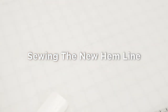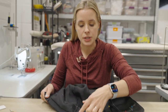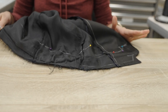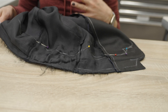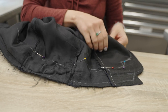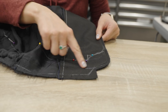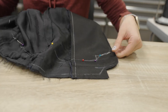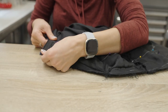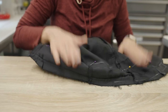Before we get under the needle, I want to show you this one whole half of the jacket with all our markings and pins. You'll notice we have not cut yet — I prefer to do the sewing first and the cutting last. We're going to start all the way over at our front curve and make our stitching lines just mimicking the previous ones, rolling all the way through until we get back to our vent. Then we'll flip it out, test it, and then get cutting. Let's get under the machine.